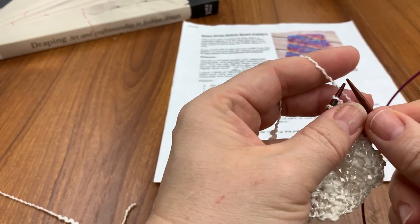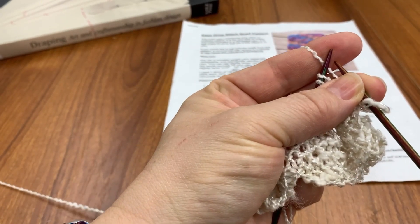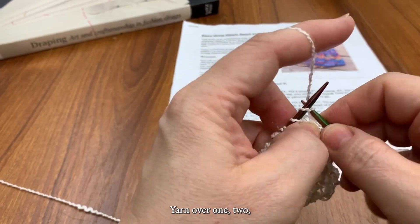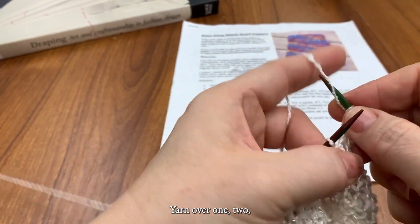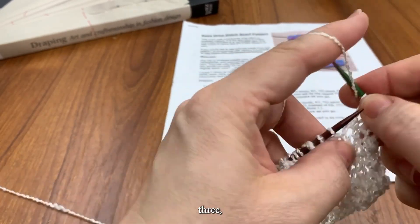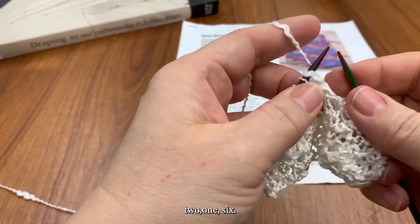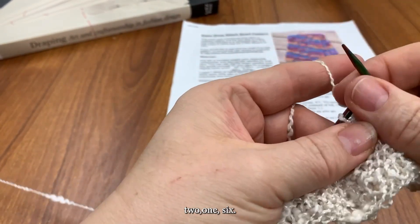Yarn over. Yarn over one, two, two, three, one, two, one. And six.